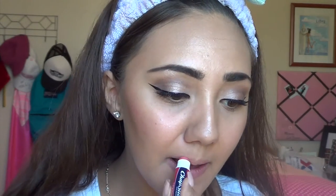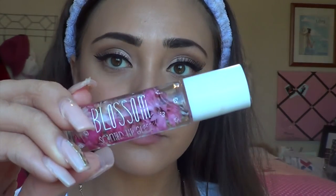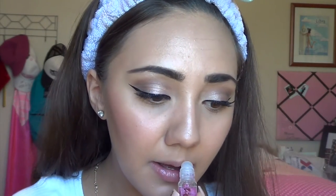For lips, I didn't really fuss too much — I just put some chapstick and a lip gloss I got from Urban Outfitters for a little bit of gloss. And that is the final look! Thank you guys so much for watching. If you made it through the whole thing, I really appreciate it. Let me know if you redo the look or have any questions — love you guys, bye!